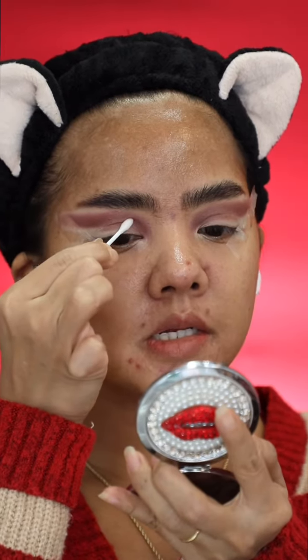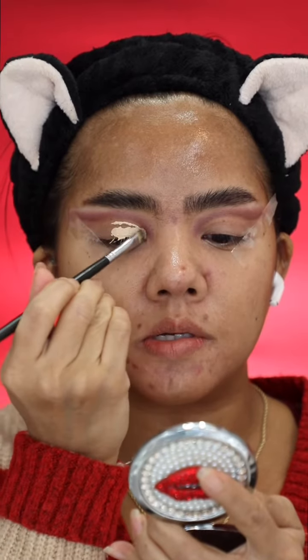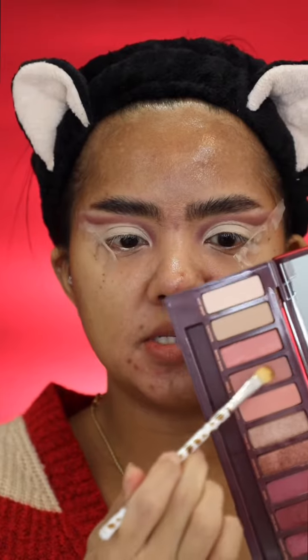And then I'm gonna clean it with my slow water and q-tip. And then I add concealer back on the blank spot that I did clean up. And then use this color right here to fill up the blank.